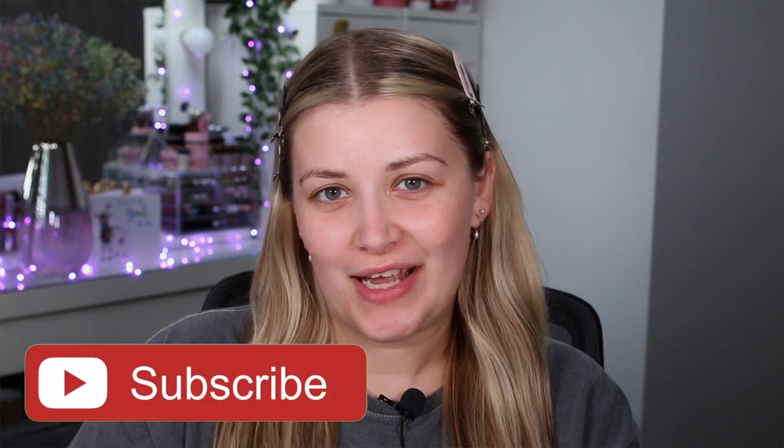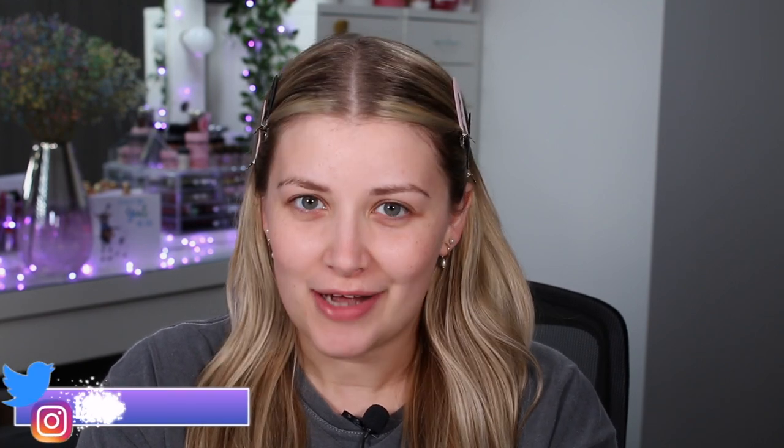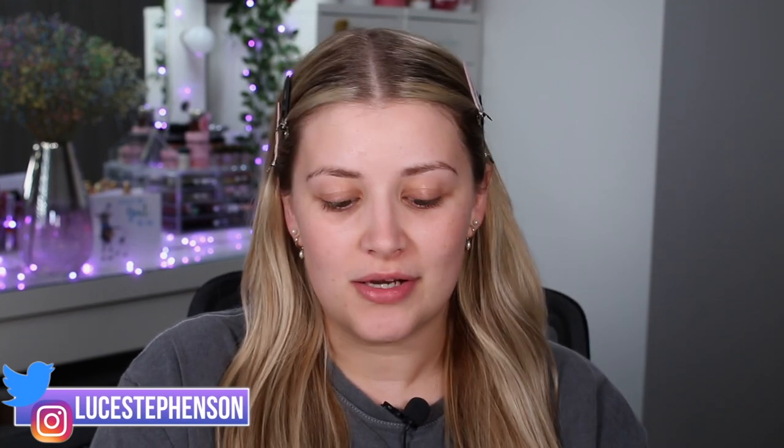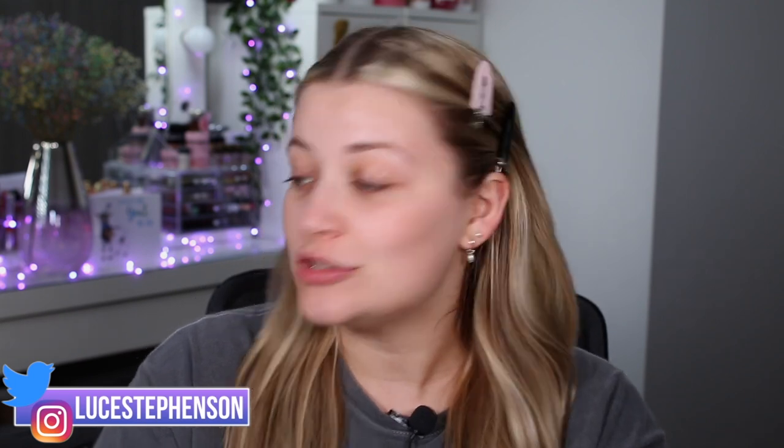Hello, you beautiful people! Welcome back to my channel. Today we are going to be doing a full review on a brand new palette from iHeartRevolution. If you are new here, please don't forget to hit subscribe and give this video a thumbs up — it really helps out my channel. Turn that notification bell on! We started off yesterday with the Peeler Weed budget box and today we're reviewing this brand new palette from iHeartRevolution.